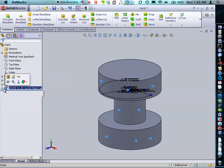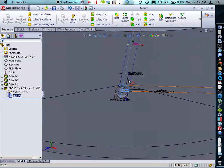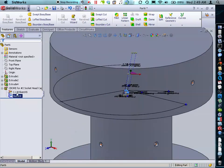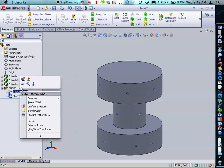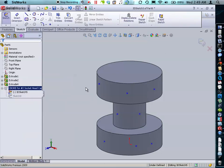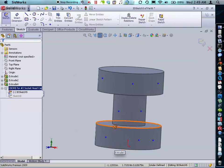You can see here that our holes have gone in. Our hole feature has created a 3D sketch and a 2D sketch. The 2D sketch is used to describe the hole feature itself. The 3D sketch is used to determine the hole positions on your surface. What we're going to do is we're going to edit that.